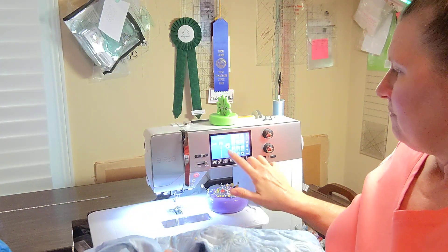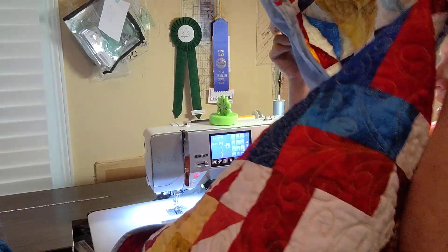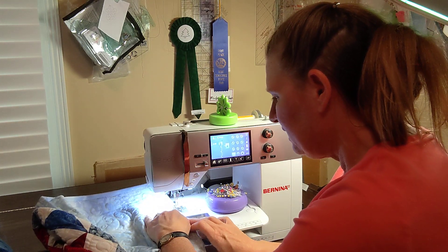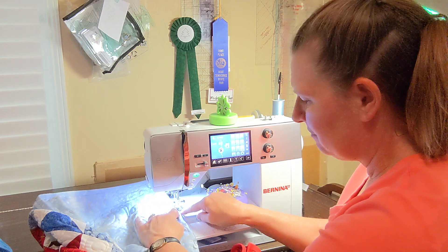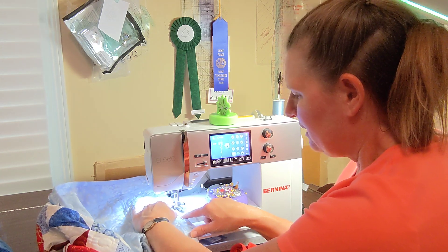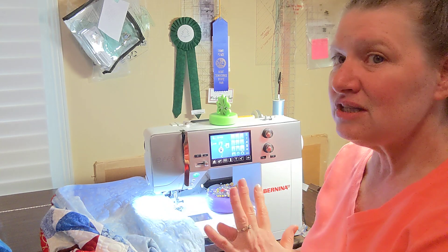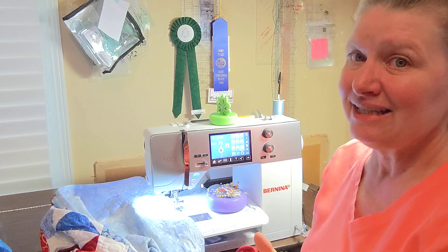Then with my blind hem stitch — which is number nine on my Bernina — I use foot five, which is the hemming foot. And I will just go ahead and stitch, making sure that it catches as I go. That's the nice little edge right here that folds over on my foot. When I do a rod pocket like this, I find the thread that matches the majority of the front of my quilt, just in case a stitch goes through. Most of the time I try and hit just the backing fabric and batting, but sometimes I go all the way through.